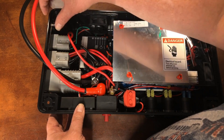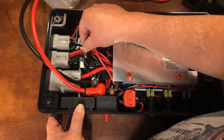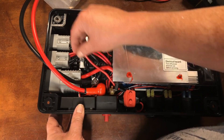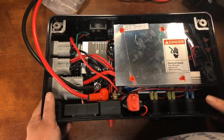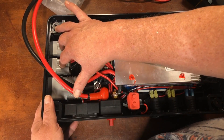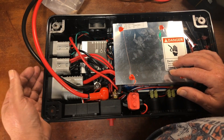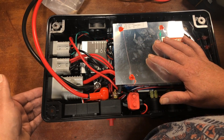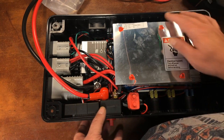The 50-amp Anderson plugs use about 10-gauge wire. There are four of these 50-amp plugs — three are bi-directional, so you can plug in an additional MPPT charge controller or another battery to supplement what's internally connected. Even the 175-amp plug is bi-directional, giving you a lot of expansion capabilities.